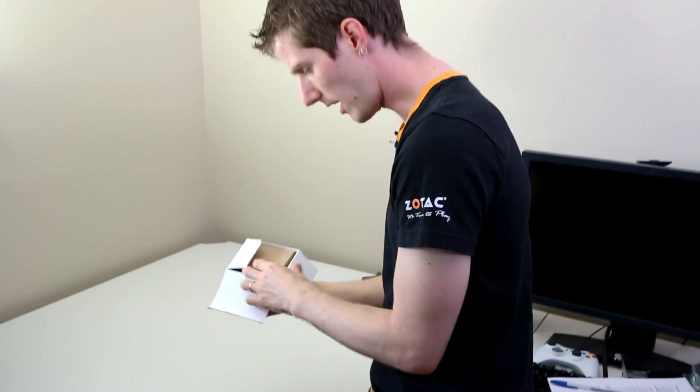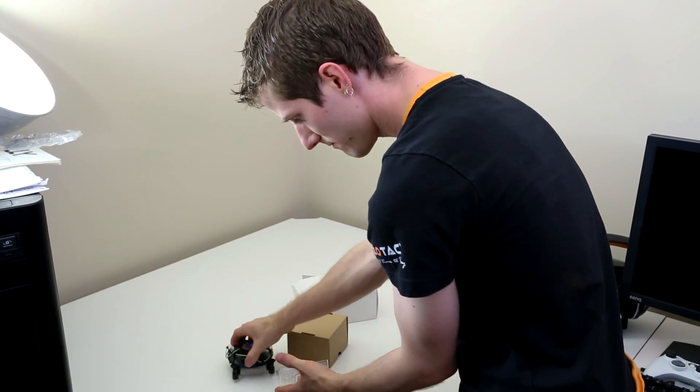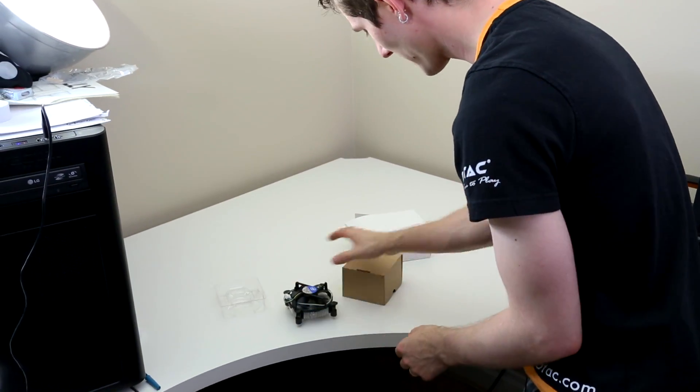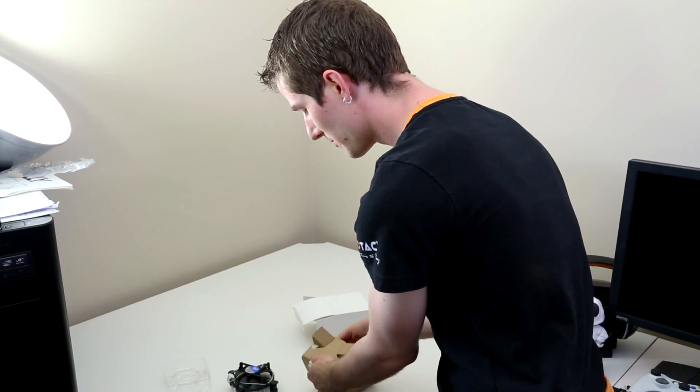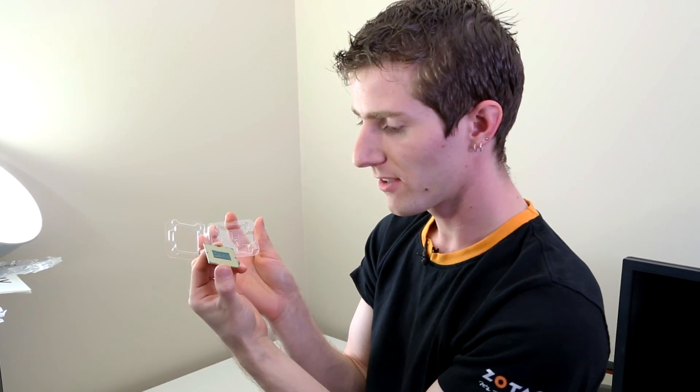Thank you for checking out my unboxing and first look at Haswell — I'll probably call this a 4770K and 4670K unboxing since those are the ones I focus on. Don't forget to subscribe to Linus Tech Tips for unboxings, reviews, and other computer videos. And I should open the box at some point — here you go. Got a heatsink, looks exactly like the Ivy Bridge one, with thermal compound on the bottom and a 4-pin PWM fan. You'll have a manual and a three-year warranty doc in yours, and the CPU itself. Yours won't say Intel Confidential like mine — it'll say 4670K or 4770K on the top.